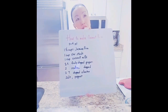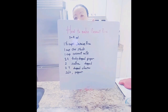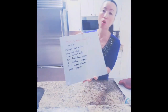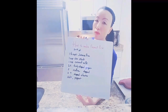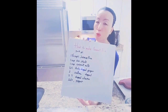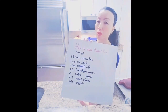This recipe yields about three to four people. You will need one and a half cups of jasmine rice, one cup of chicken stock, and one cup of coconut milk. You will also need two teaspoons of finely chopped fresh ginger, two scallions thinly chopped, and two tablespoons of fresh cilantro chopped.